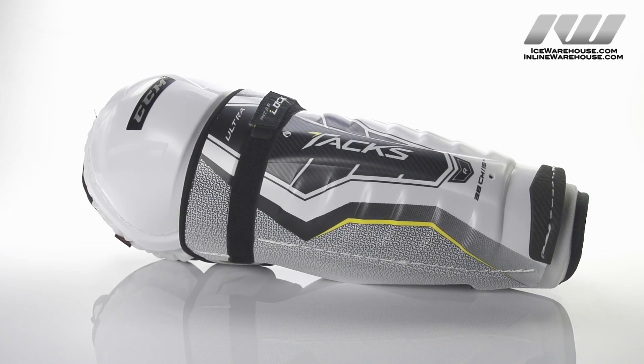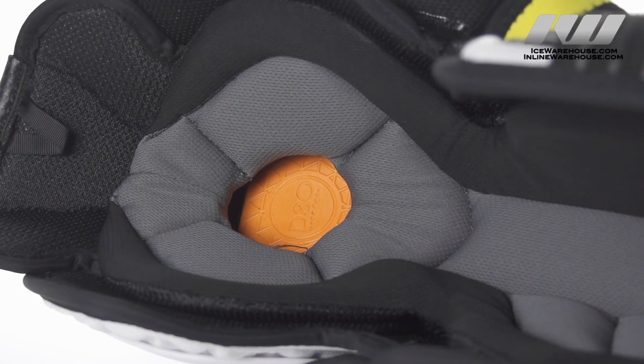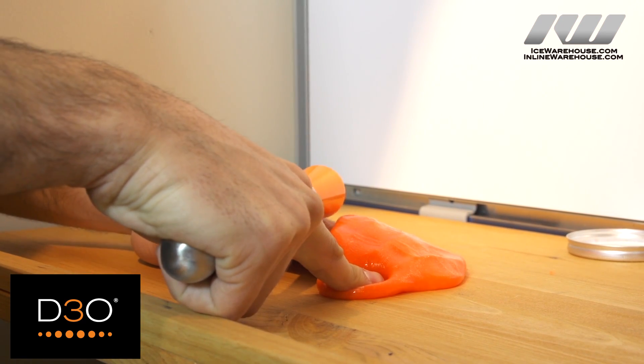For the hockey players out there, how is that relevant to them and protection in their gear? Well, this is really the raw state of the foam — we've processed it to a form that's usable for hockey. What we're able to do is still have that level of comfort and flexibility without compromising any level of protection.